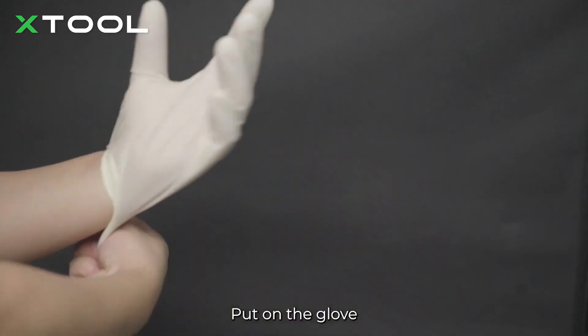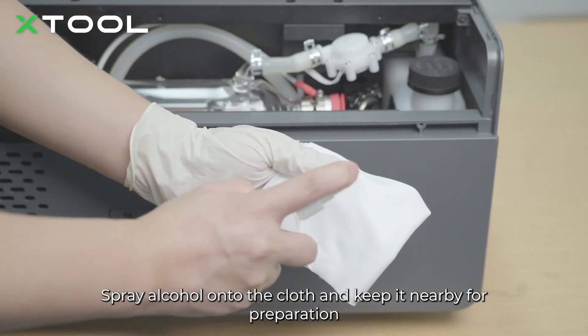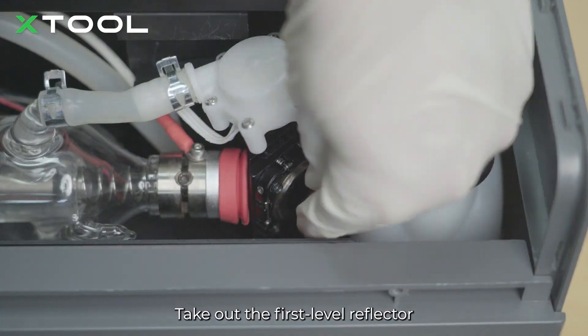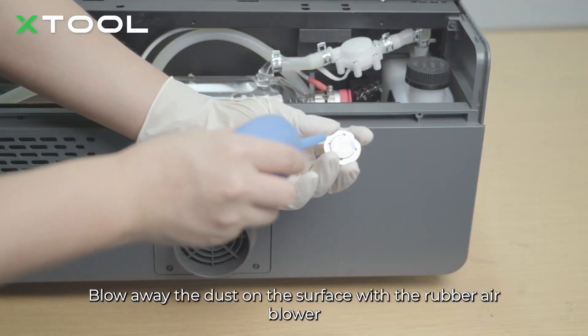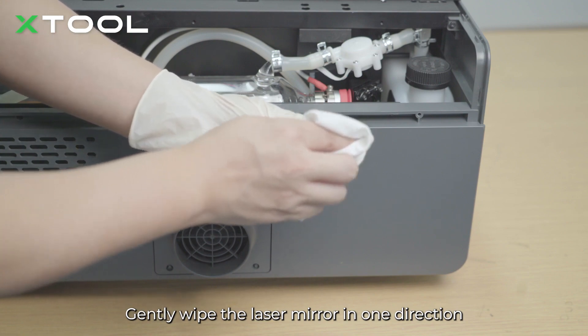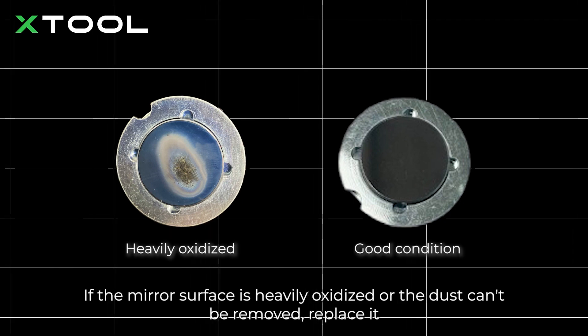Put on the glove. Spray alcohol onto the cloth and keep it nearby for preparation. Take out the first level reflector. Blow away the dust on the surface with the rubber air blower. Gently wipe the laser mirror in one direction. If the mirror surface is heavily oxidized or the dust can't be removed, replace it.